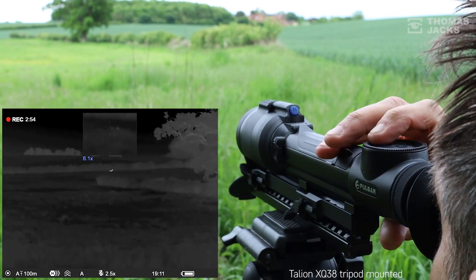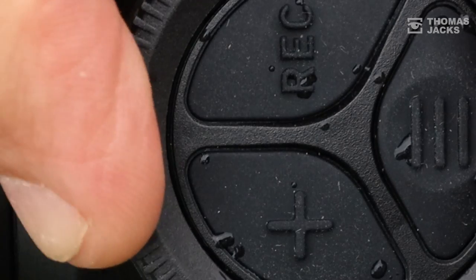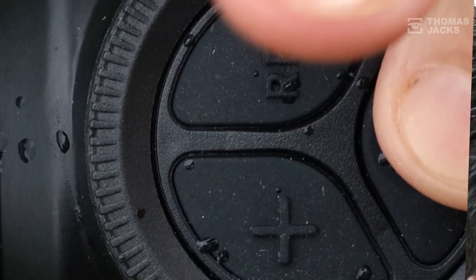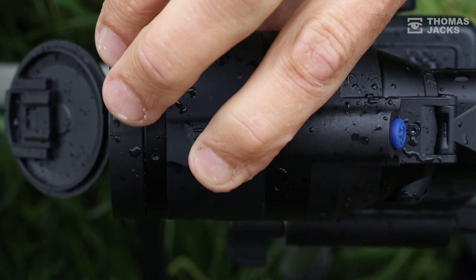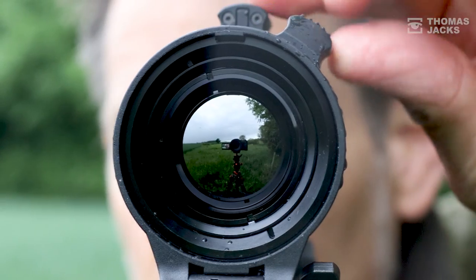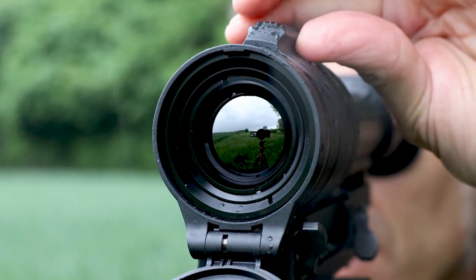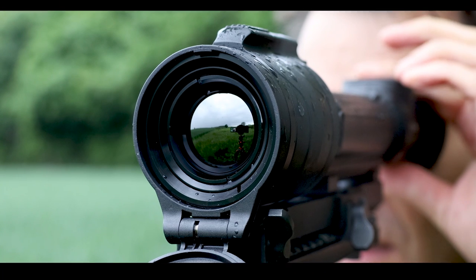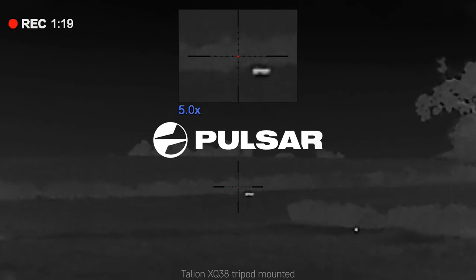So if you like the sound of a thermal rifle scope with silent, easy-to-use precision controls that allows you to record everything you see, that gives you up to nine hours of use on a single charge, that's got a shark fin for simple and quick focusing, and a thermal that isn't phased by a downpour or even a dip in a puddle — that's the Pulsar Talion XQ38 thermal rifle scope. If you'd like to see more videos, subscribe and click the bell, or you can find out more at thomasjacks.co.uk. I'm Dave from Thomas Jacks — thanks for watching.